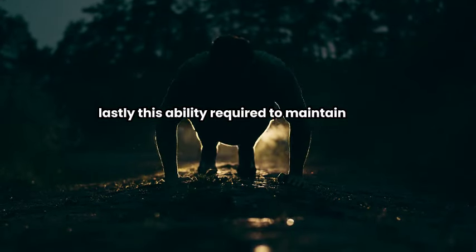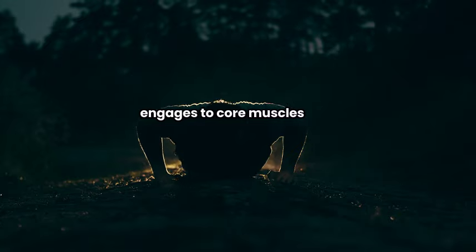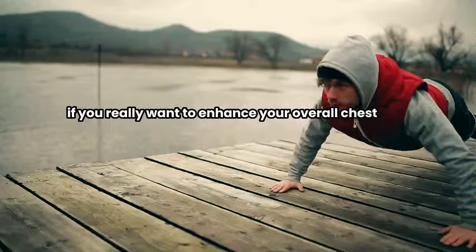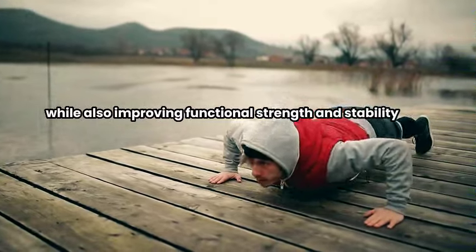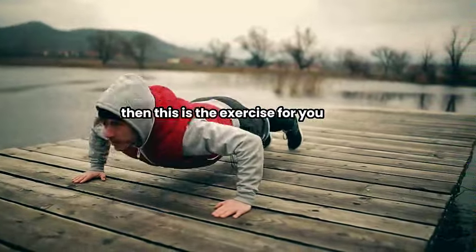Lastly, the stability required to maintain proper form during prison-style push-ups engages the core muscles, providing secondary benefits for core strength and stability. If you really want to enhance your overall chest while also improving functional strength and stability, then this is the exercise for you.